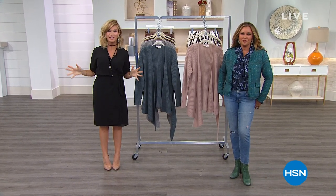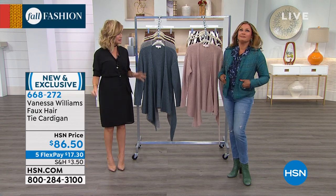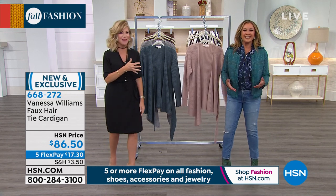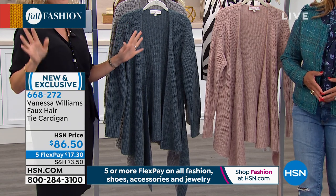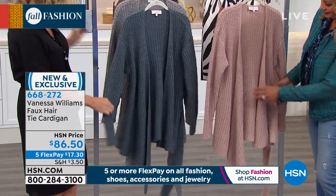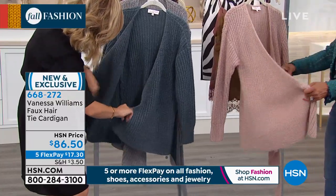Right now for our fall fashion series on all of our fashions, especially Vanessa Williams fashions — this is her big final show for the entire year of 2019. I just got here — how is this my last show? Just so you know, if you have your eye on something and you're thinking, I'll wear this for Thanksgiving or Christmas or Hanukkah, final call goes out on everything. We'll see her back next year in 2020 for spring. These are very limited collections. We've got this beautiful tie cardigan — I love the chunky sweater. And it's not too chunky, so it feels fantastic.